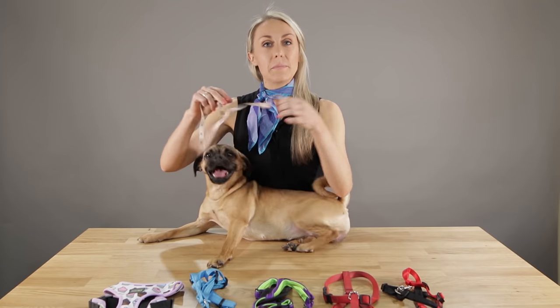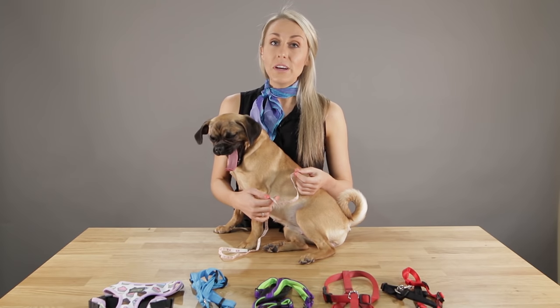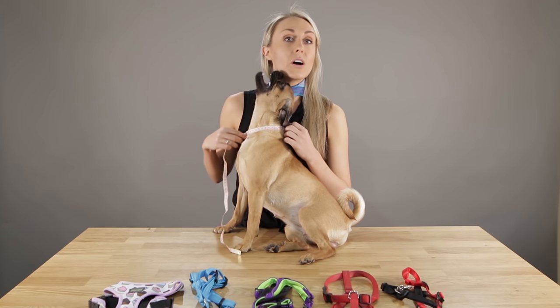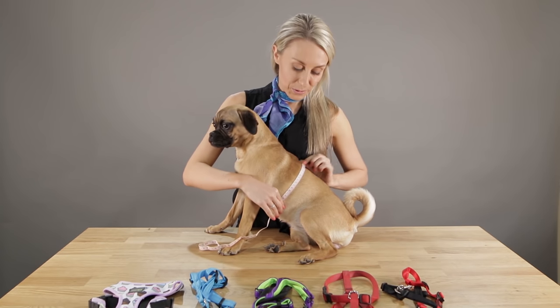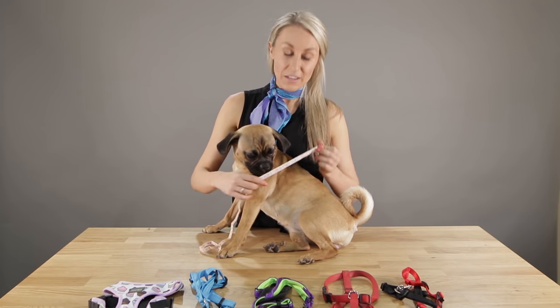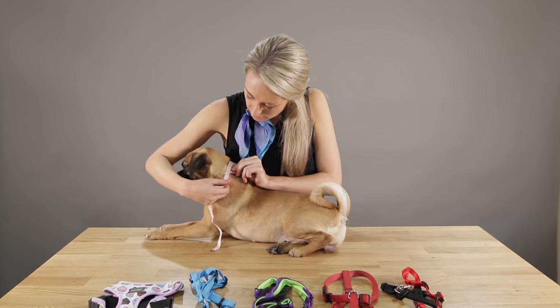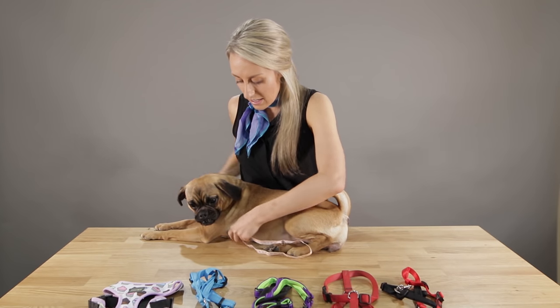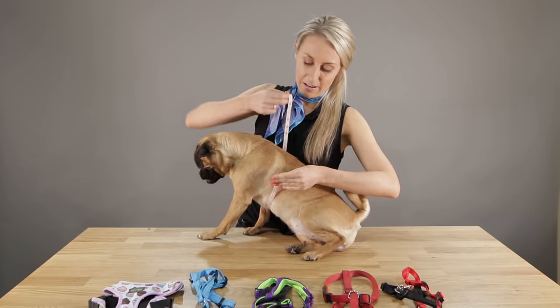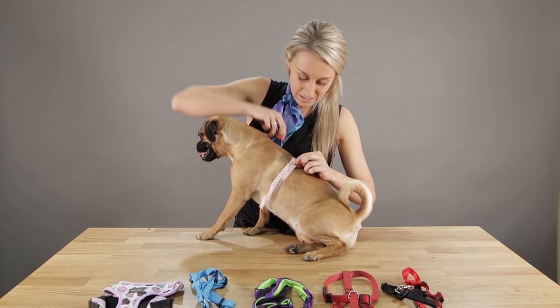The first thing you'll need is a tape measure. You could also use a piece of string and measure against a ruler if you don't have a tape measure. The two areas to measure are around the neck where the collar normally sits, as well as around the thickest portion of the chest. For example, Frankie measures about 34 centimeters around the neck and about 50 centimeters around the chest.